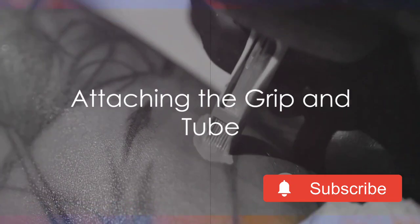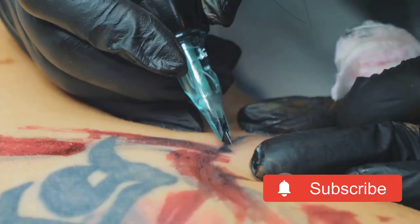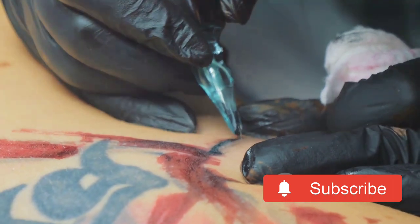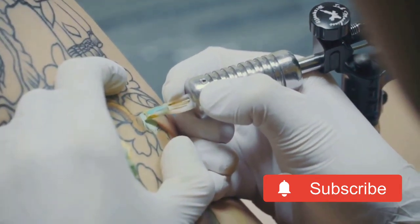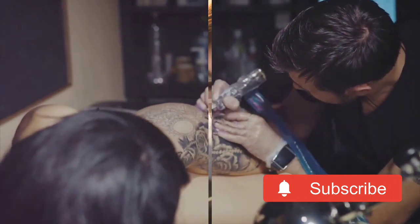Finally, you'll need to attach the grip and the tube. The grip is what you'll hold while tattooing, and the tube is where the needle will go. It's important to ensure these parts are secure and comfortable to hold, as they can impact both your performance and your client's comfort.